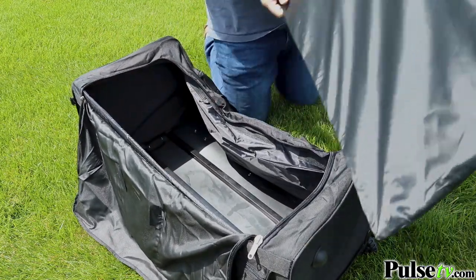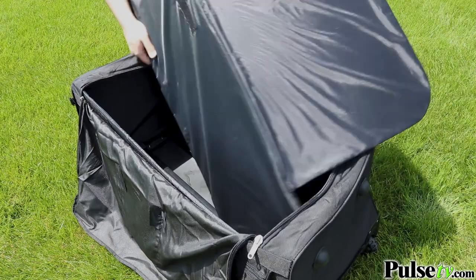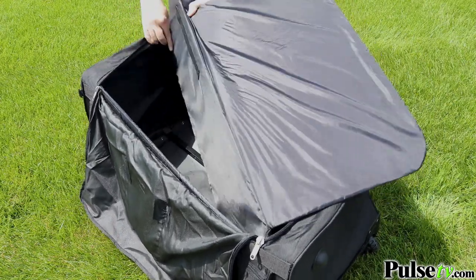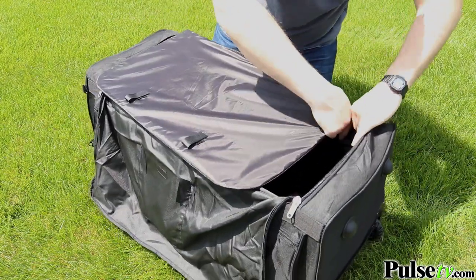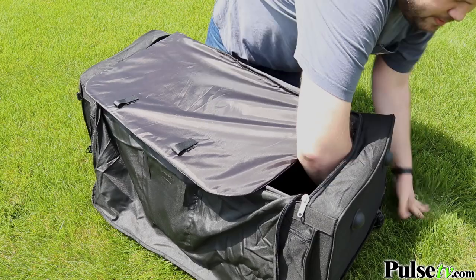The back panel is actually your table top, so you want to put the insert in just like the other side and tap it into place.